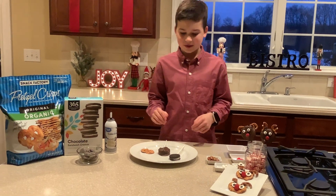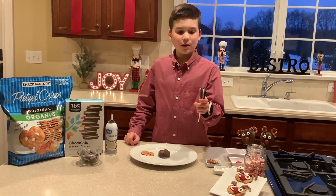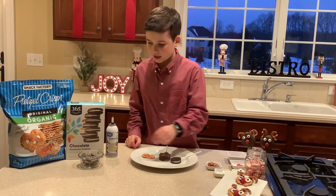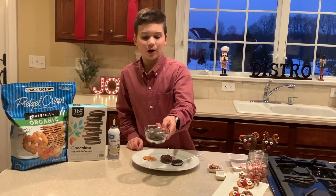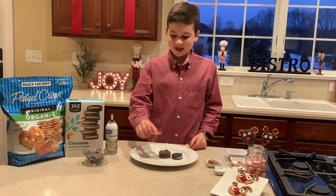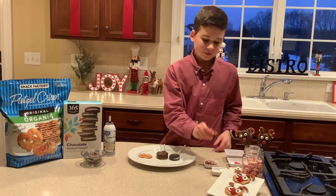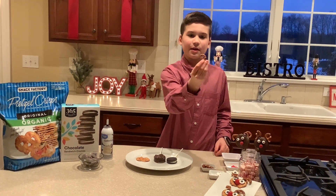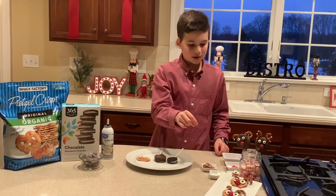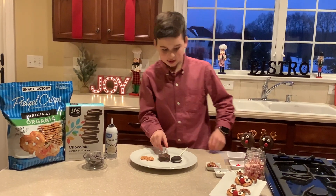Let's get into the ingredients. First you need a chocolate wafer cookie, then you need some milk chocolate melting chocolate, a pretzel, reindeer noses, a pretzel shaped to make the ears, some edible eyes, and that's it. So let's get into it.